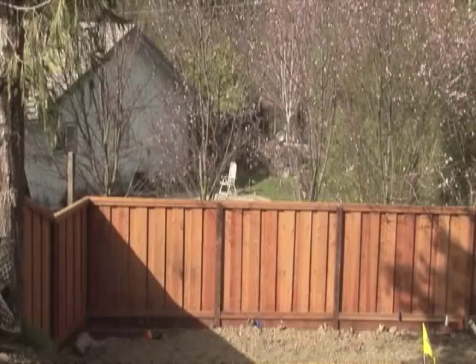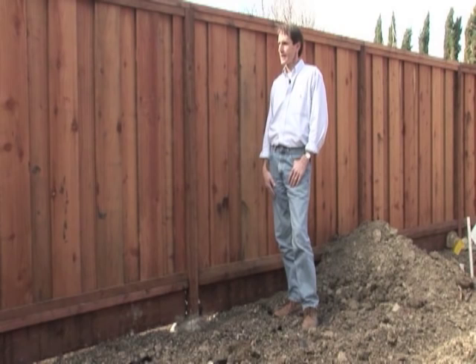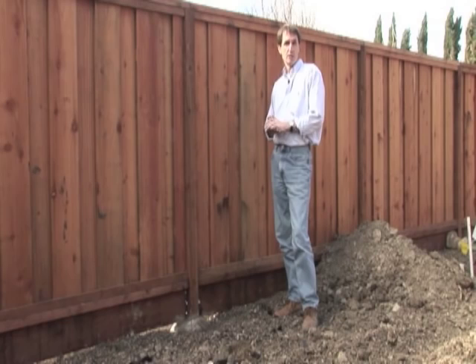I'd like to go over a few points about a standard good neighbor fence. We use these a lot in Northern California — it divides one property from the other. Let me get into what are the key points on this.